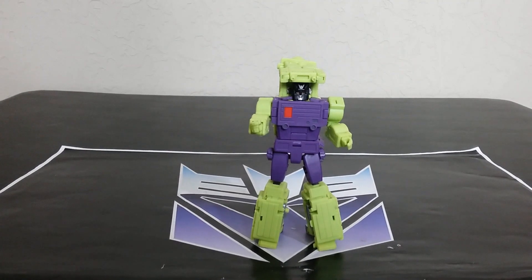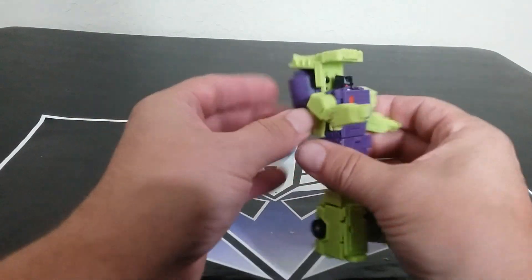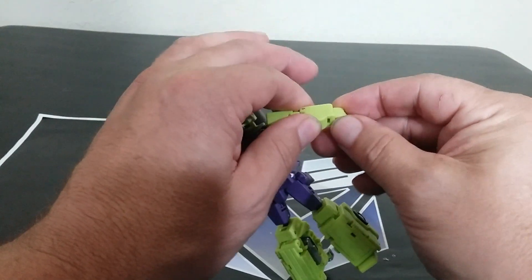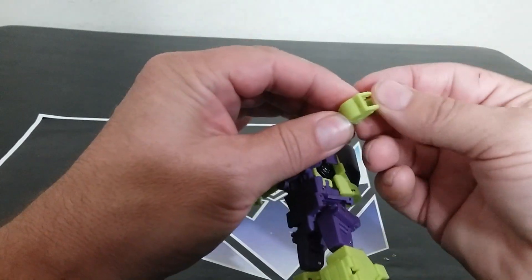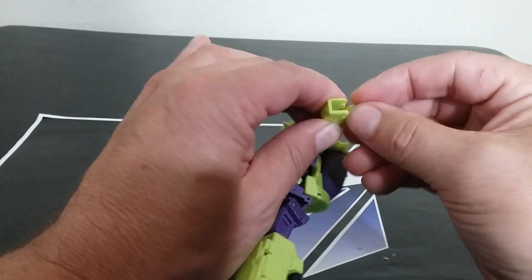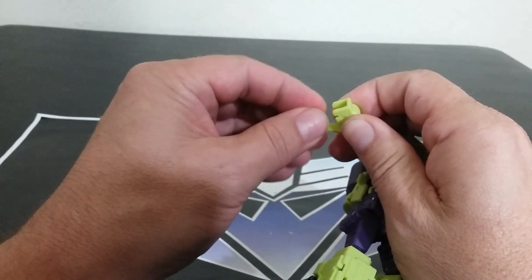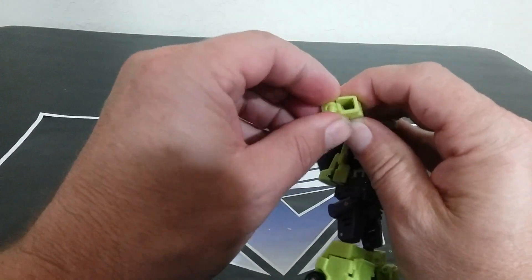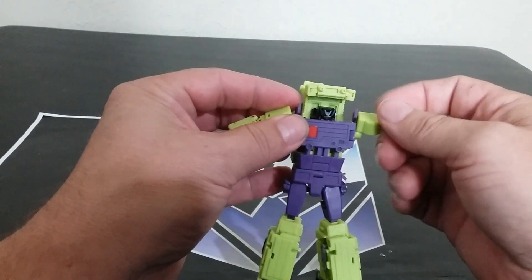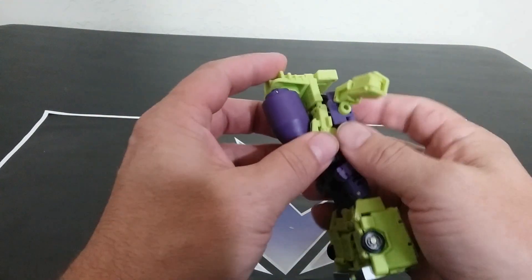All right, transforming this guy — there are a lot of steps. I don't think you can skin this cat in multiple ways. First, straighten the arms out and do the hands, then twist them around to get the hands to work. Lots of stuff to consider when transforming this figure.